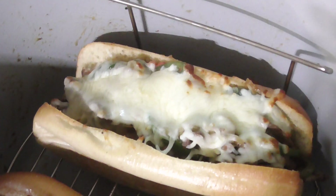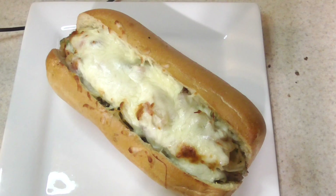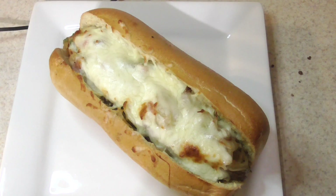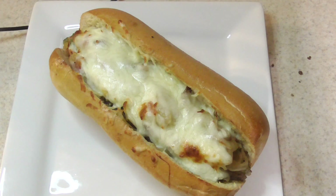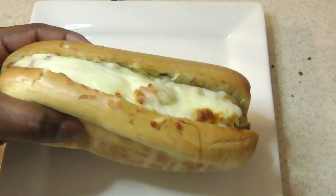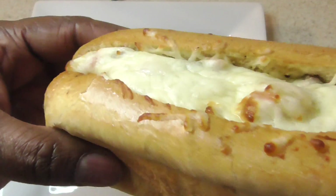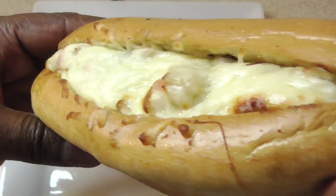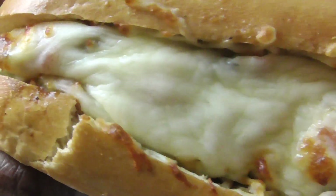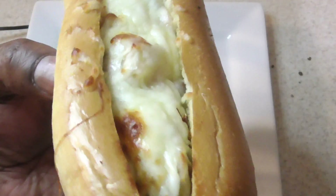Yeah, smelling good! Shout out to my kitchen gadgets group on Facebook. Alright guys, that's what we're working with. Will, how does that taste? Very, very good — the Foodi strikes again y'all! The broil function toasted and melted that mozzarella cheese perfectly. You hear Will eating? That's serious business right there.